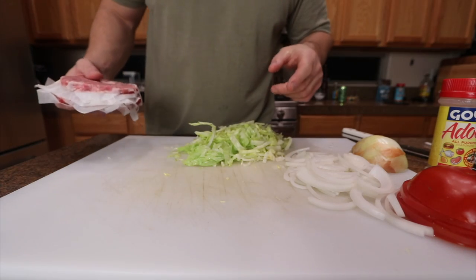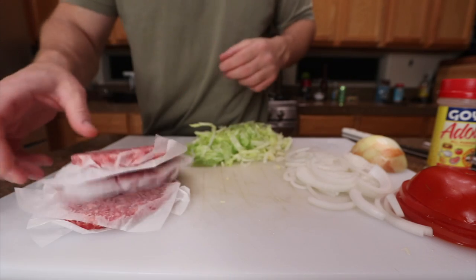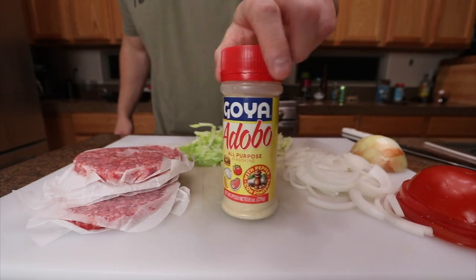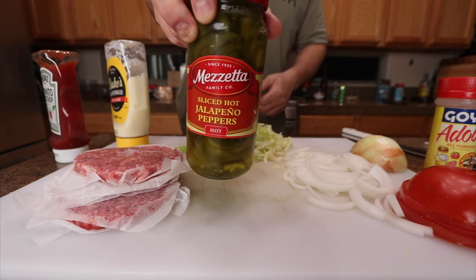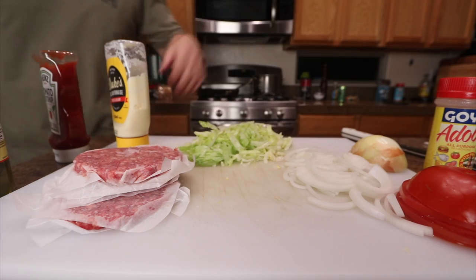Before I throw this on the griddle, let me recap the ingredients. I got three normal size hamburger patties, lettuce, onion, tomato. I'm gonna cook the onions on the griddle when I put the hamburger patties on, using Goya adobo seasoning, a little bit of mayo, a little bit of ketchup. I'm gonna modify this with some pickled jalapeños. And I got a big tortilla — throw it on the griddle, get all this together.